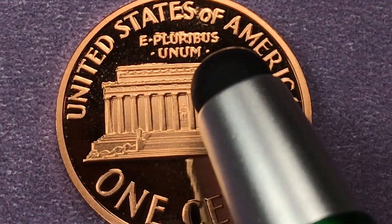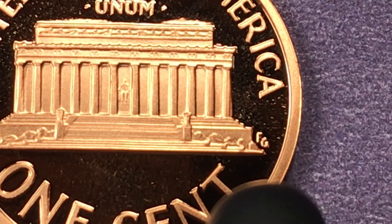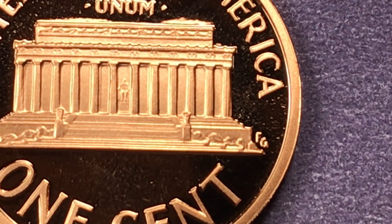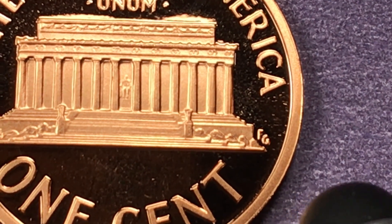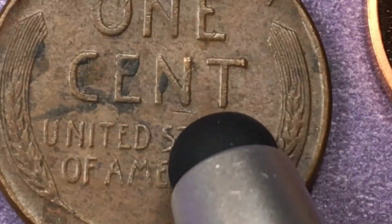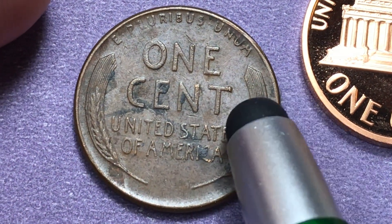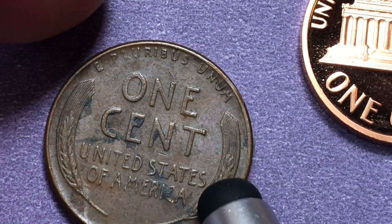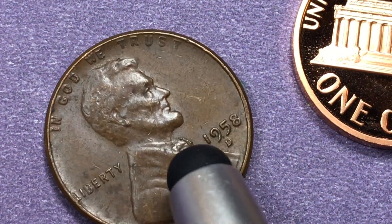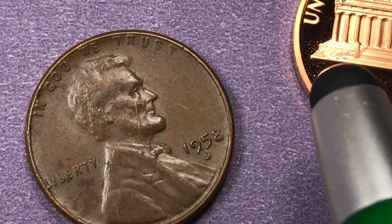The reverse reads 'United States of America' at the top and 'E Pluribus Unum' here. Now the back of this coin was not engraved in 1909 — it was first engraved by Frank Gasparro in 1959. Until 1958 we had the Wheat Ears pennies, and from 1909 to 1958 that wheat design was on the back. This 1958 coin here is the last year they made the Wheat Ears coins.